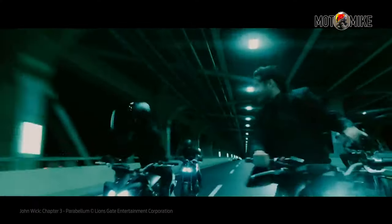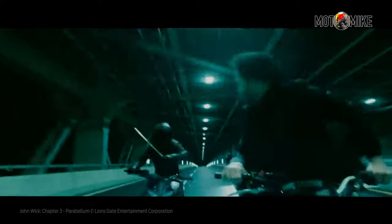What I like about it is it looks badass. This was the helmet used by the villains in the latest John Wick film.